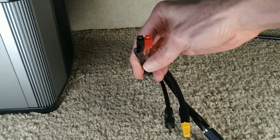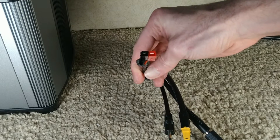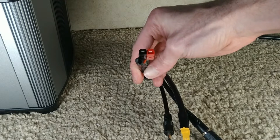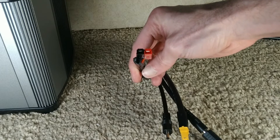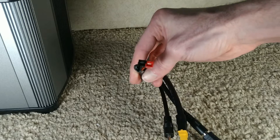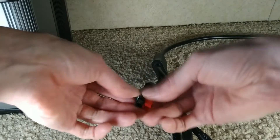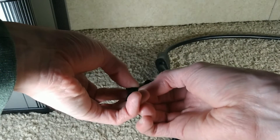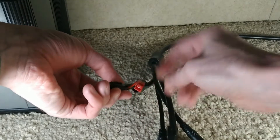Basically in this configuration, with the ground or the black on the left side, this is your typical Anderson connection. These things actually slide out, and I'm going to try and do that right quick here — basically you can kind of change the orientation.